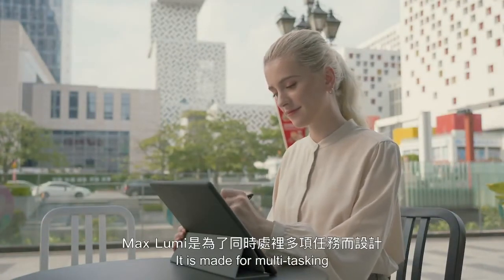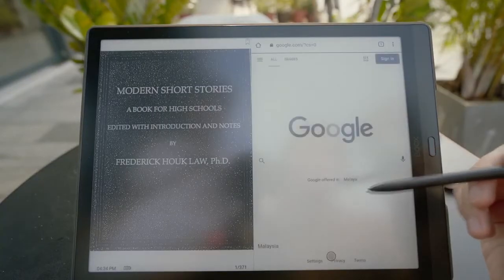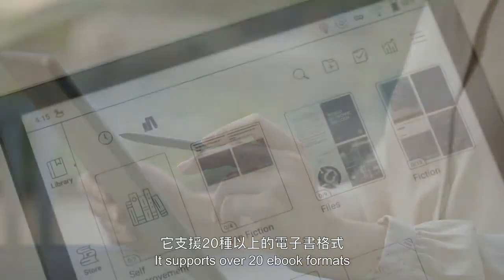It is made for multitasking. You can run two apps on the same screen. It supports over 20 e-book formats.